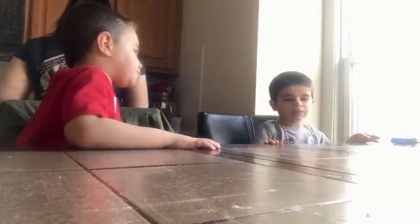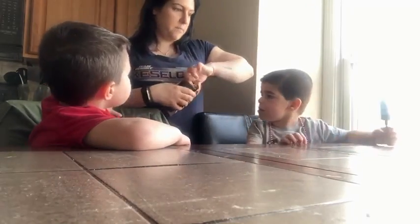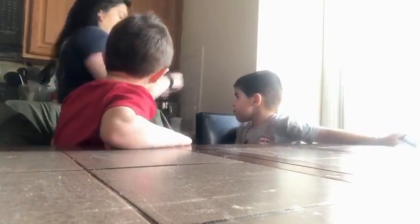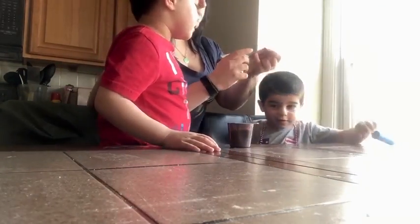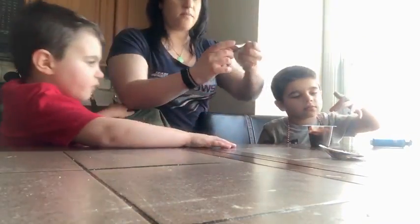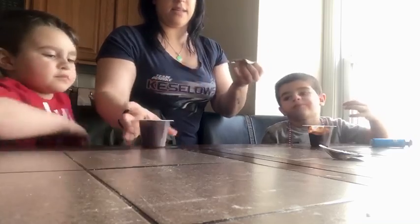Okay, next we are going to take our snack pack pudding and open it up. Can we eat it? Almost! You're going to put Oreos on top. Are you ready? Yes. One for you. Can I eat it? One sec. Sit down, Brantley. And one for you. Brantley and Danny are taste-testing it.